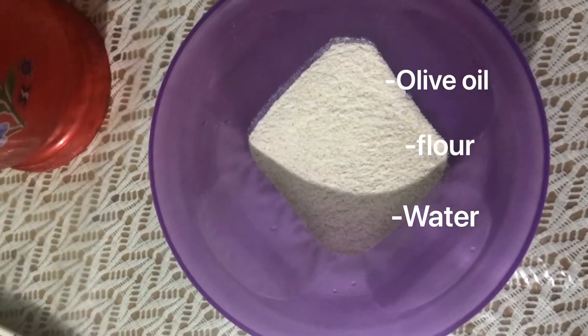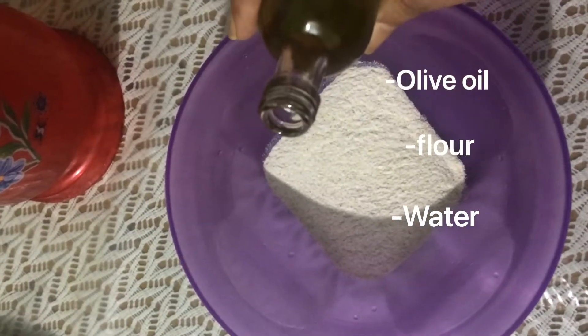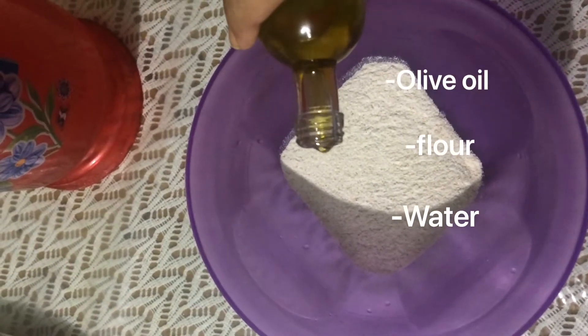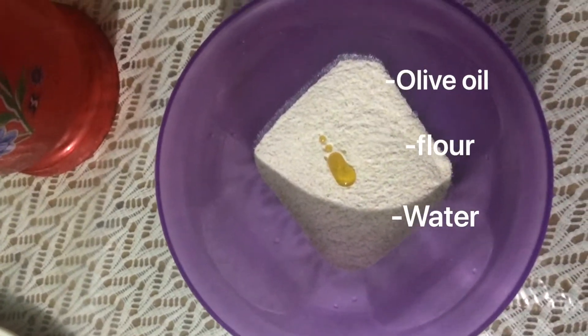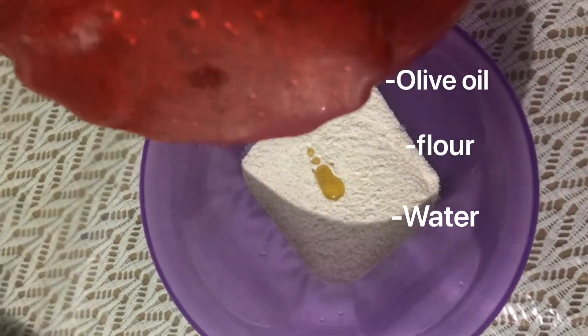Take a bowl and put in flour, olive oil, and water. Olive oil is not a necessity, so it's a choice. Then apply salt water.